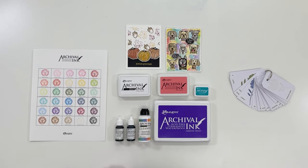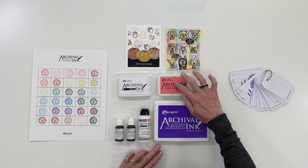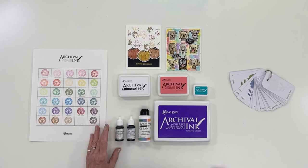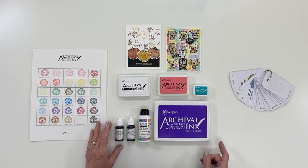Archival Ink is available in three sizes: mini, standard, and jumbo. Reinkers are also available so you can easily refill your ink pads when you need to.